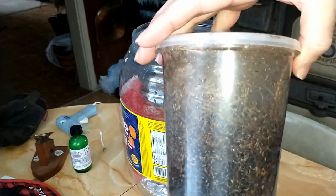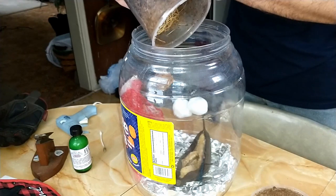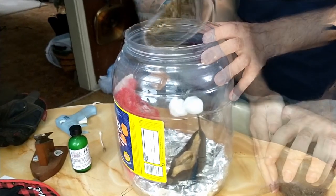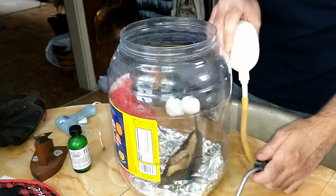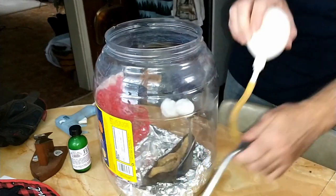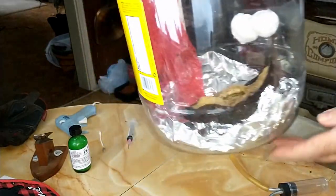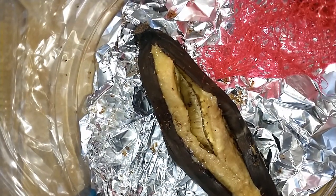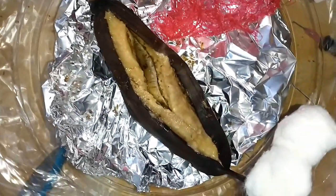These are our flightless fruit flies - that's how they come. They've been in this jar for probably over a month because that's when I bought them, and I've been feeding my ants them for a long time. You want to tap as many out as you can so that they can start breeding in there. Using an aspirator - that you use for catching ants and stuff - works really well with fruit flies. As you can see, they're already starting to set up on top of the banana and they'll start doing what they need to do.